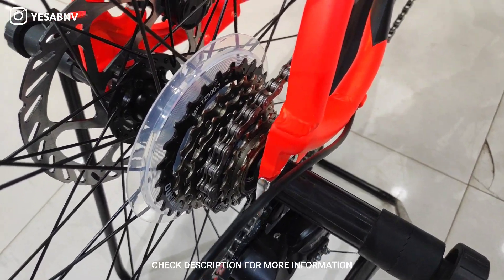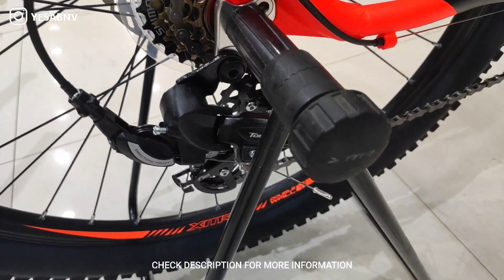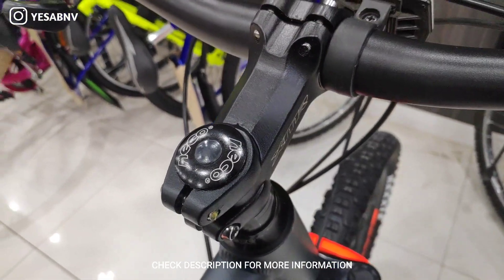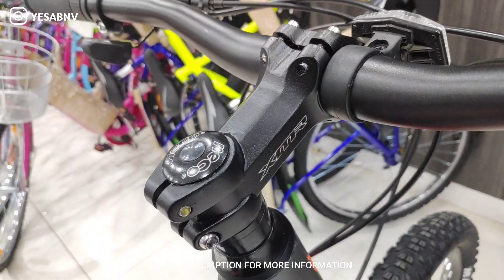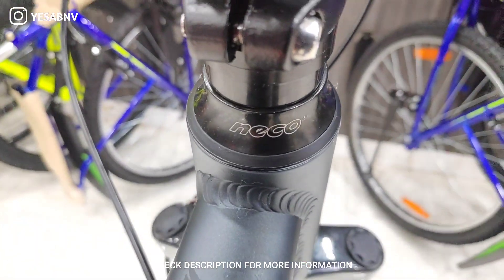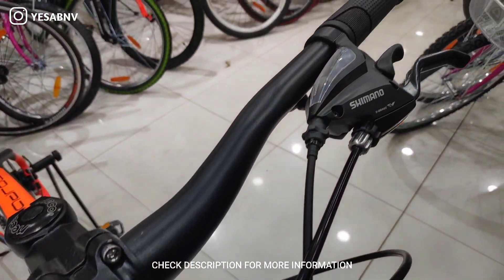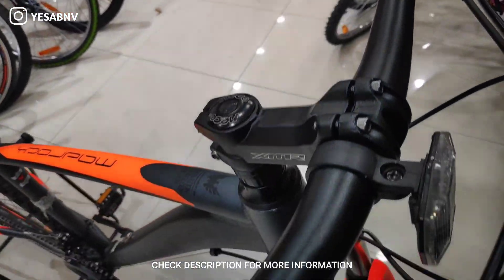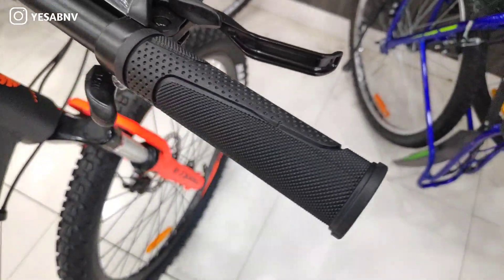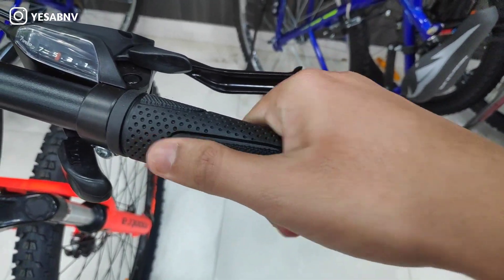You will find the Shimano rear derailleur with a 7-speed cog set, which is quite decent. Now talking about the stem, you can get an XMR alloy stem and Neko cockpit. Talking about the handlebars, you can get the XMR steel handlebar which is quite good. For grips, you can get XMR soft PVC grips which are 125mm in length — a very good grip.